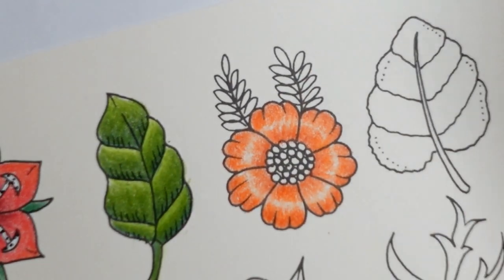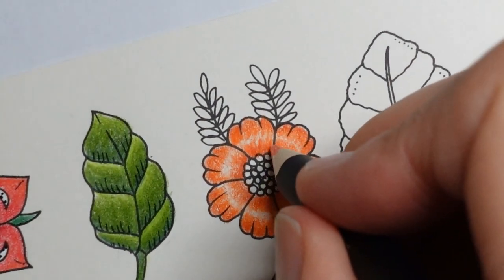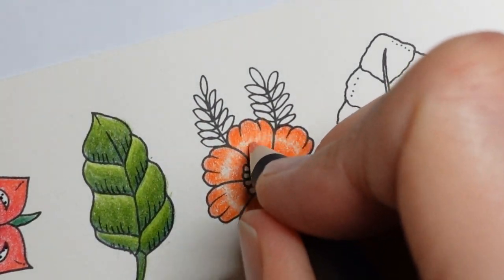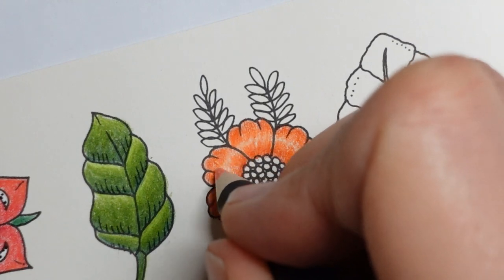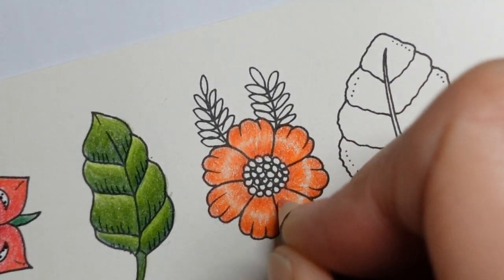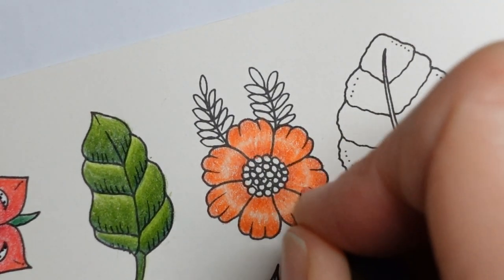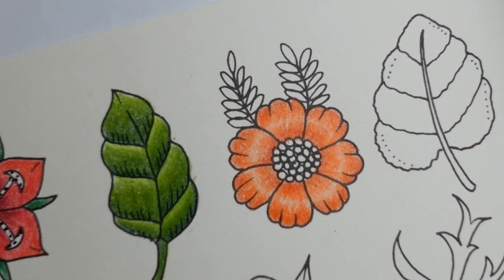I want this to be quite vibrant, so I am happy to put down quite a lot of the orange. I'm not going to go back over that pale bit. Actually looking in the camera, I think I do need to. It's a little bit too over the top, I'm thinking. If I go down over it a bit, I think it will look a bit more natural. Yeah, I'm happy with that. It's up to you how you do that.